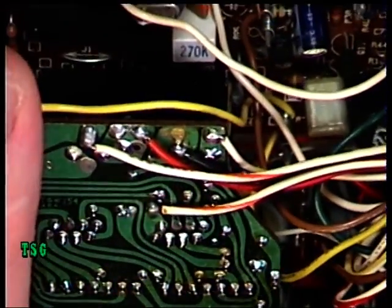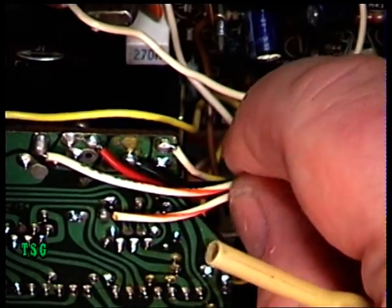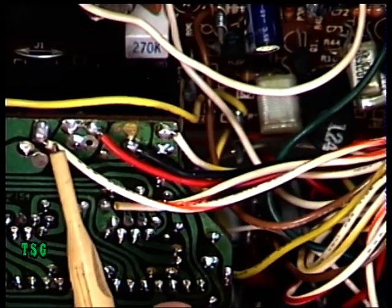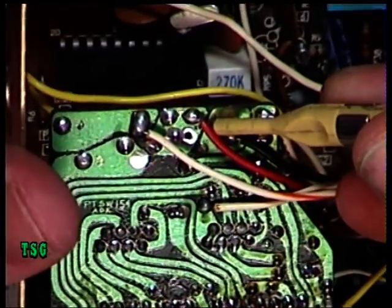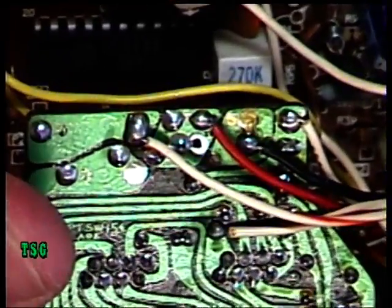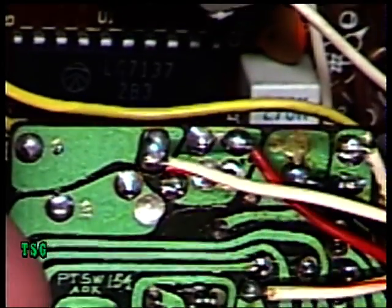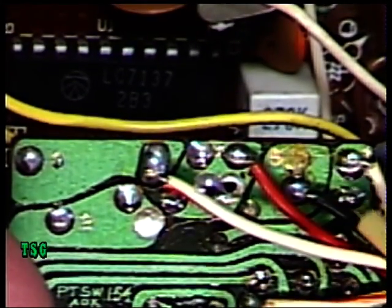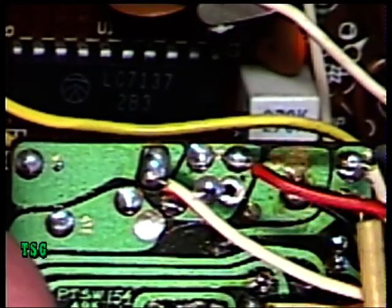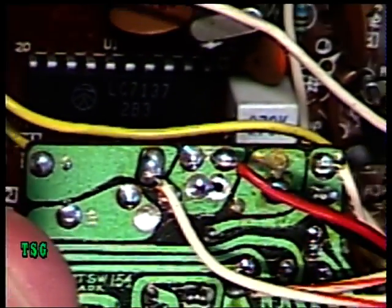Now the other end — if we waggle the wires — that one is the white wire with the tracer, and the red one. So on the channel switch sub-board, the white wire with the red tracer is that one, which is the right-hand tag of the control, and the red center one goes to that tag. So there you are — that's your dimmer control supplement.